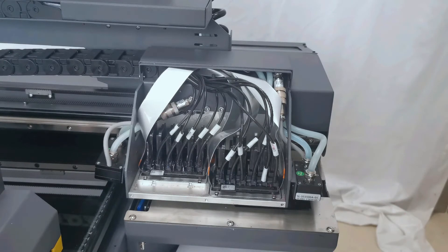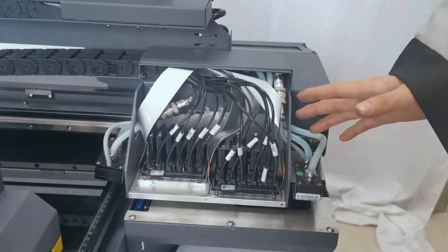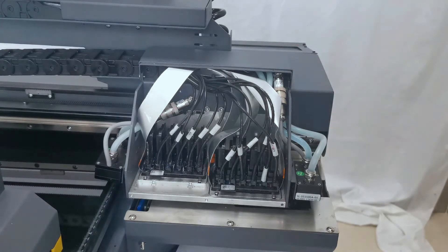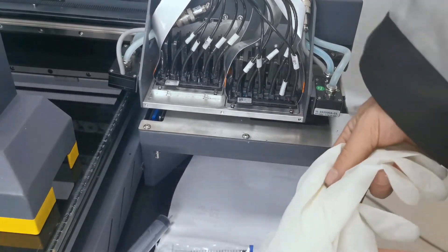After we install the print head and load ink to the ink tank, now we can start to load ink from the ink tank to the ink damper. Because now the ink tube and ink damper and print head are all empty without any ink. For the first time we load ink to the damper, we need to find a brand new injection. And we find out the gloves.